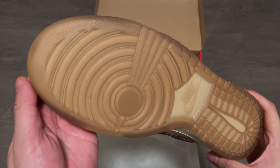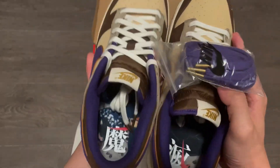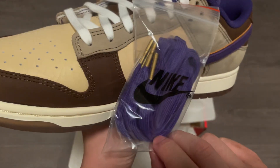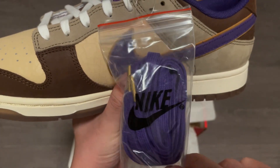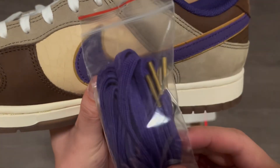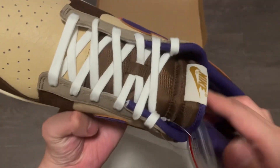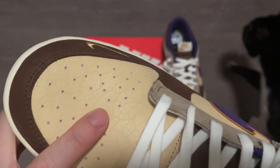Another detail is on the insoles, with artwork from the Edo period of Kintoki, the demon-slaying warrior. Again, very consistent with the theme. They also come with an extra pair of purple laces in addition to the white ones. Both laces have a gold lace tip. I personally much prefer the white laces, and just like most other Nike Dunks, they fit true to size.